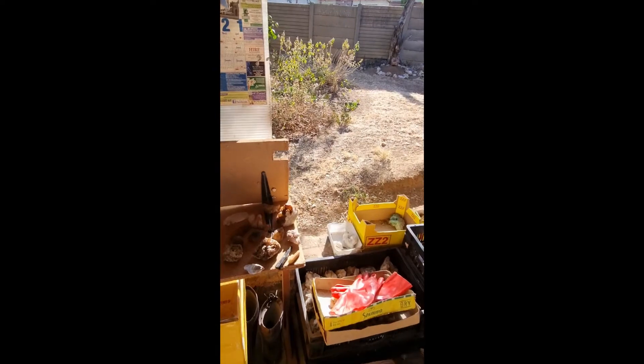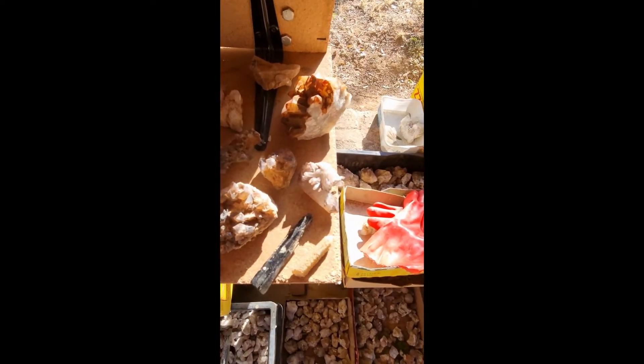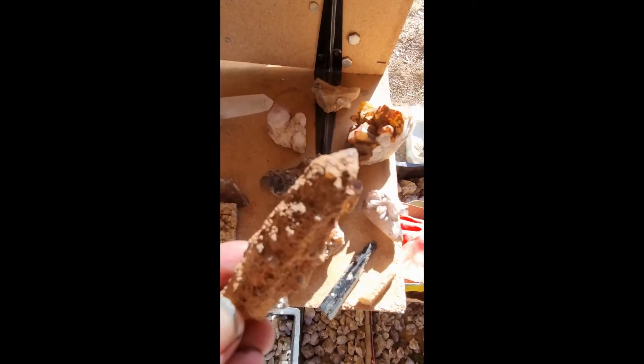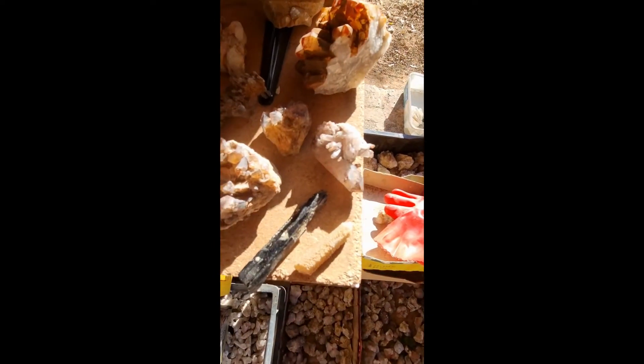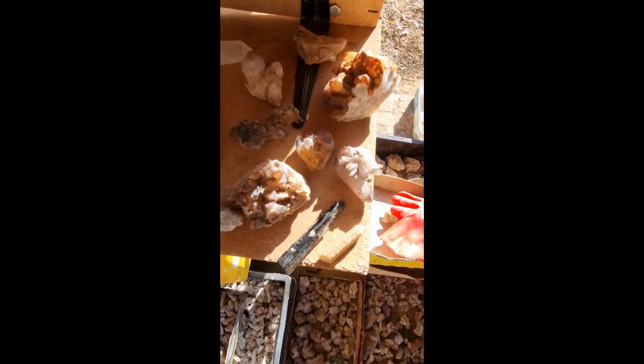Good afternoon, Ramboos. This was going to be a video on cleaning spirit quartz, but then I changed it. I'm going to be doing a whole bunch of different crystals just for experiment's sake. What I'm going to be doing is putting an assortment of crystals into different acids — we've got aegirine, we've got fairy quartz, we've got orange river quartz, really dirty spirit quartz, blue lace agate — a similar assortment in different types of acid.